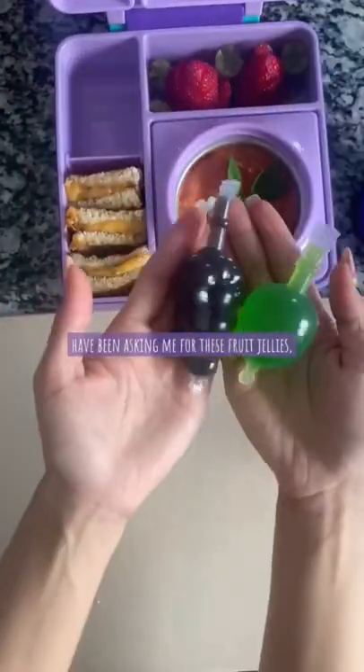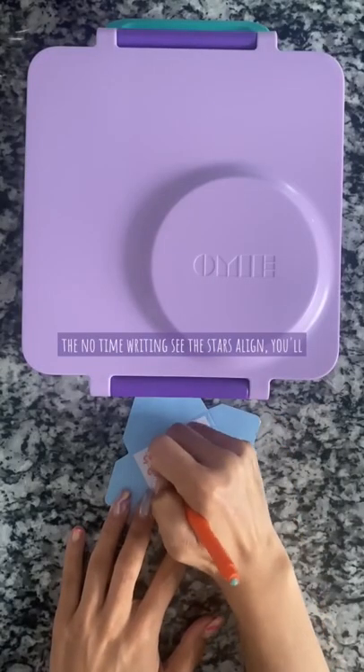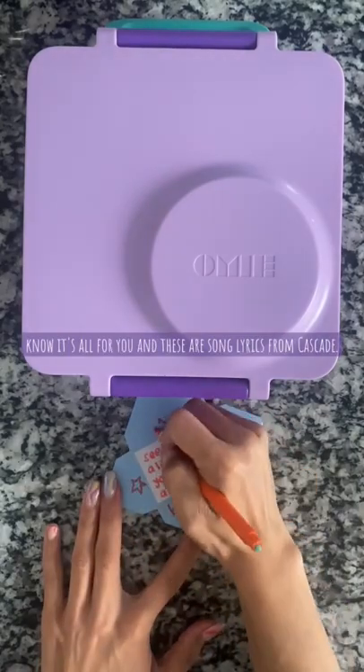The girls have been asking me for these fruit jellies so they're gonna be so excited. And now for the note, I'm writing "see the stars align, you'll know it's all for you" — these are song lyrics from Cascade.